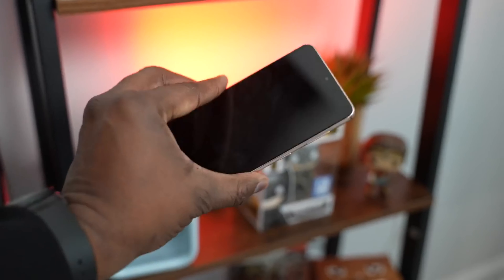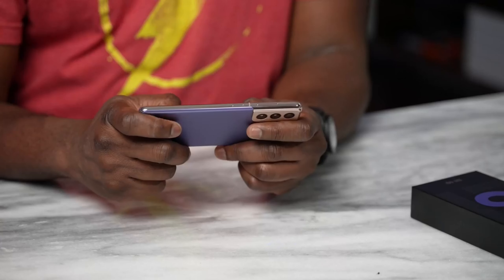Hey guys, Thunder E here — and no, I did not forget this bad boy, the S21. I have it in here. Let's go ahead, unbox this bad boy and then start gaming. As you can clearly see, there is nothing in the box in terms of charger and headphones — that is no longer there with the S21 series. Another thing to mention is there's also no support for MST, which is the payment system that can replicate credit cards.